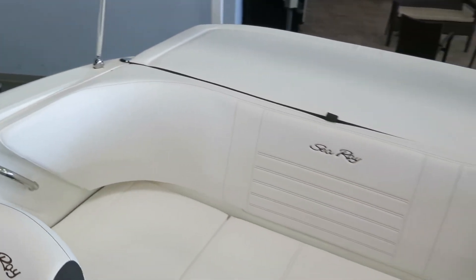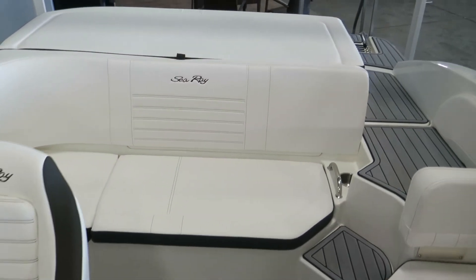Again, my name is Dan Pergett, sales consultant with MarineMax in Rogers, Minnesota. Stop out and check out this boat today.